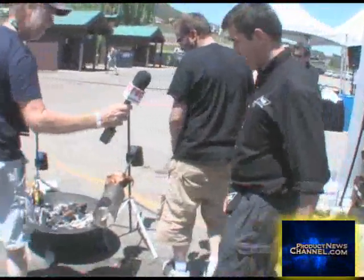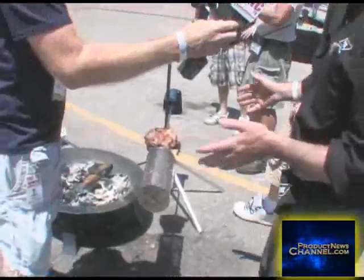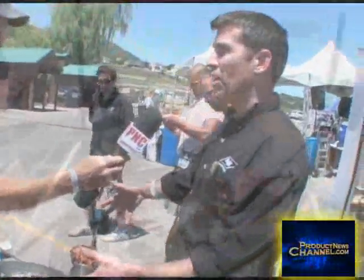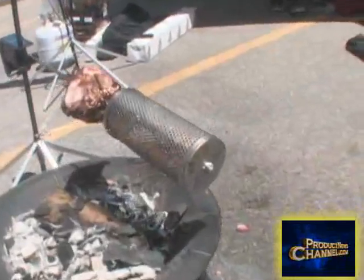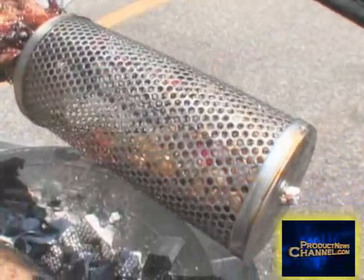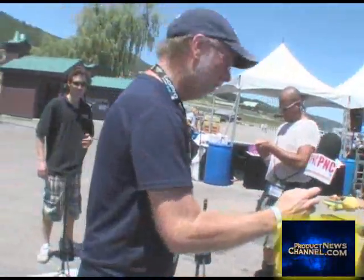So what else you got over here? Over here we've got the Spitmate Junior — this is one of our new products for the year. The regular size Spitmate is a little bit longer, about double the size. And we've also got a few prototype products here, plus a delicious piece of pork roast. It was about five pounds heavier when we started.